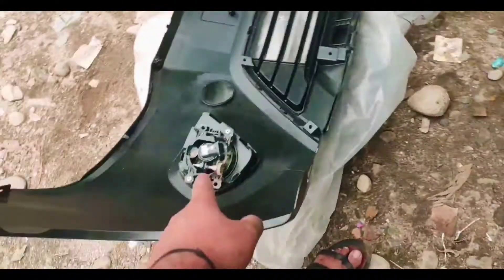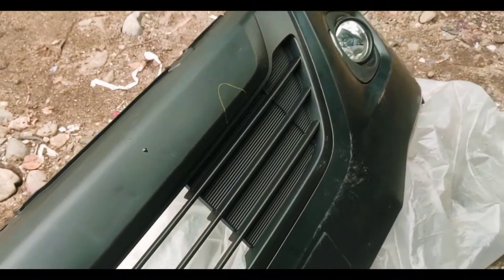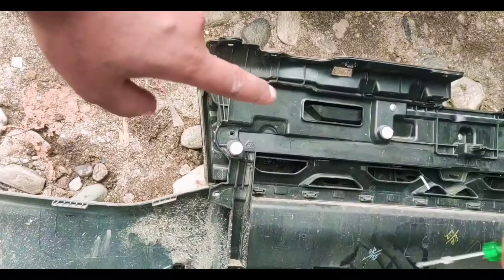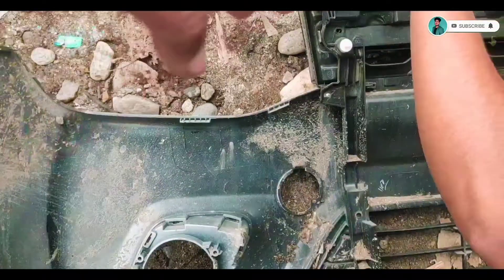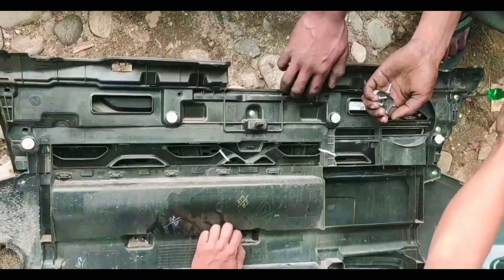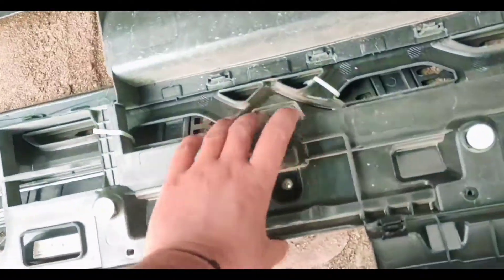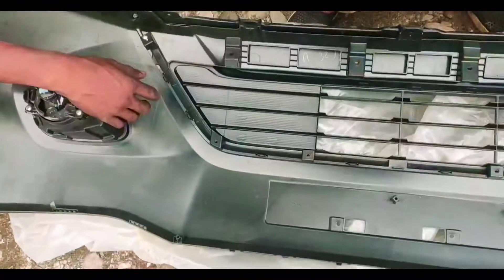This is a fog light. You can see it in silver color — you have to paint it. If there is a plastic part, it will be painted. Now we are opening this grill. This grill is in place and it is good — it's just bumper damage. This grill is fitted with the new bumper.